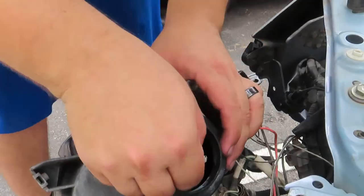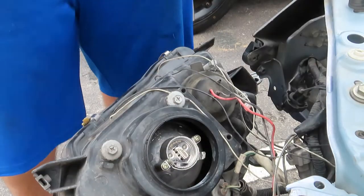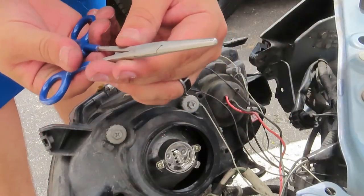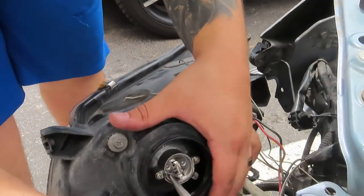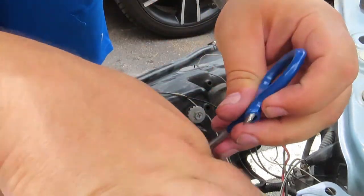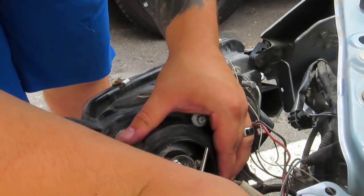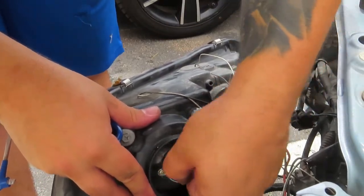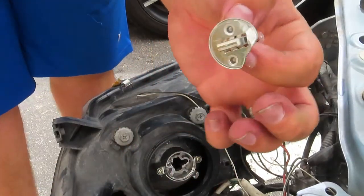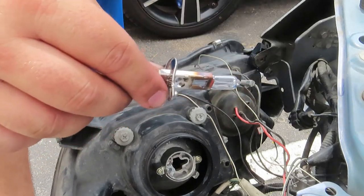As you can see, here's the bulb — you took it off. I find it hard to take it off with my hand, so I'm going to grab something like this, put it on the edge right here, and just try and pop it up like that. Just get it loose enough — and bam, it's out. Bulb is out. I ended up bending it a little, but it works.